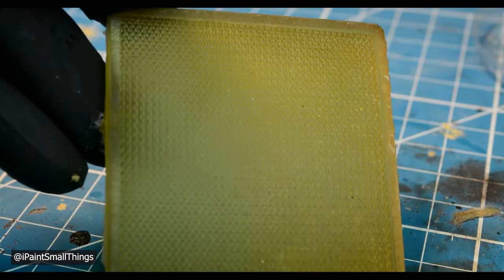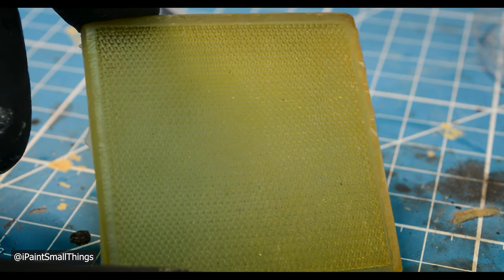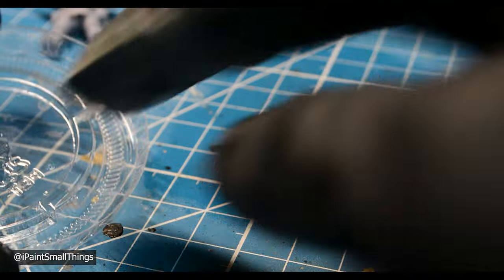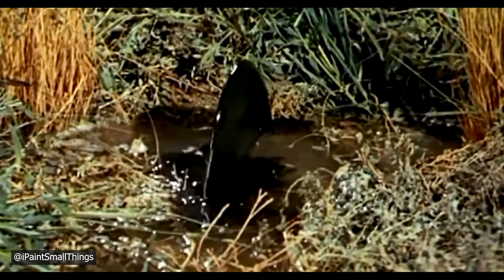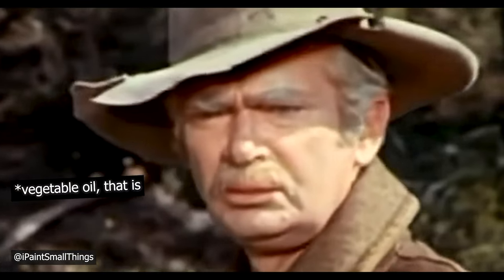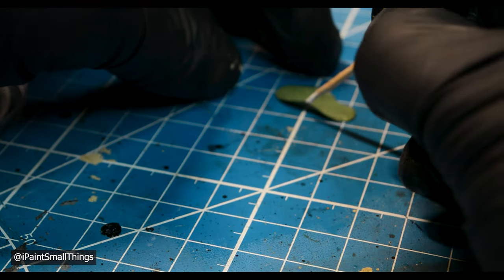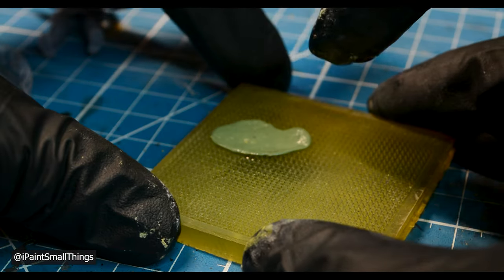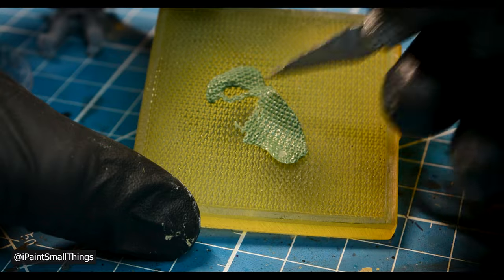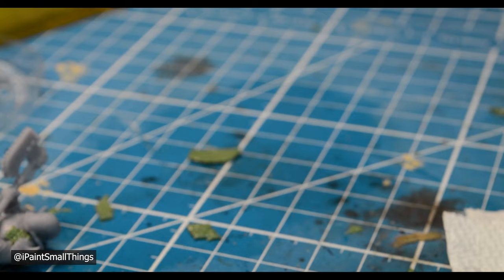I added some Green Stuff chainmail using a Green Stuff World chainmail texture plate. I'm not amazing with Green Stuff, but my biggest tip is to use oil to make sure your Green Stuff doesn't stick to anything — this makes it a lot easier to work with. Also, a little drop of super glue can really help the Green Stuff stick to your model if things are getting too wild.